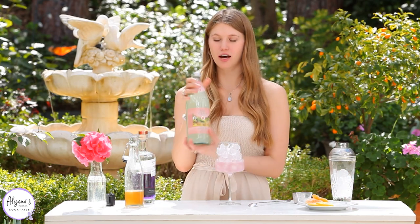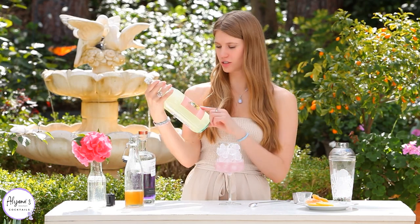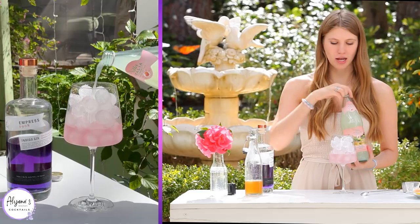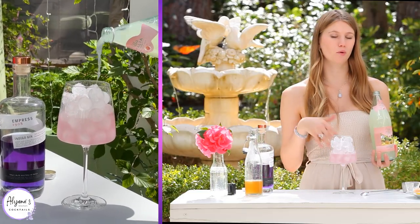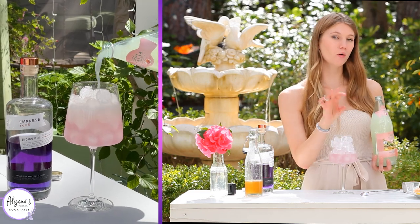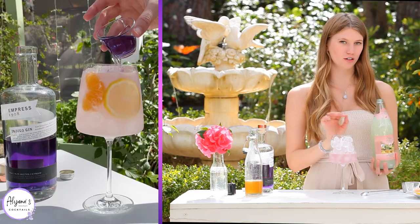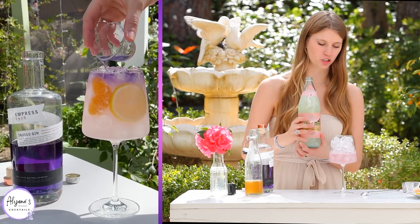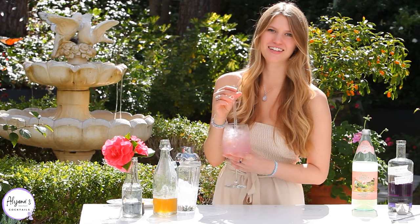Here I have some grapefruit soda — I like the brand from Trader Joe's because it is a product of Italy and it tastes pretty nice. I'm going to fill my glass up with the grapefruit soda, but I'm going to leave a good inch at the very top because I'm going to add in another ounce of my Empress Gin.